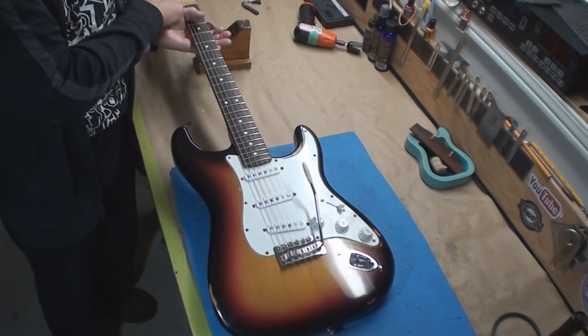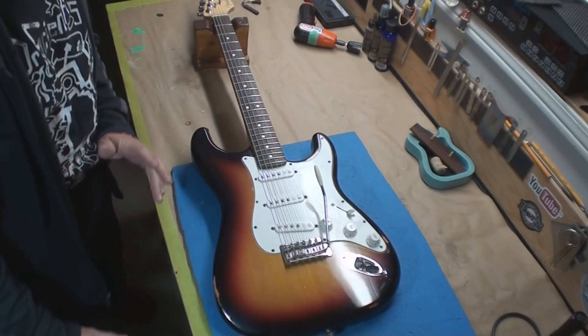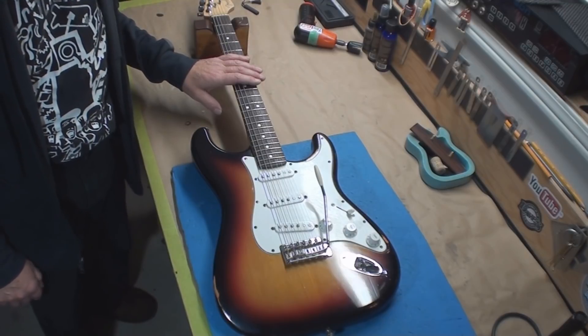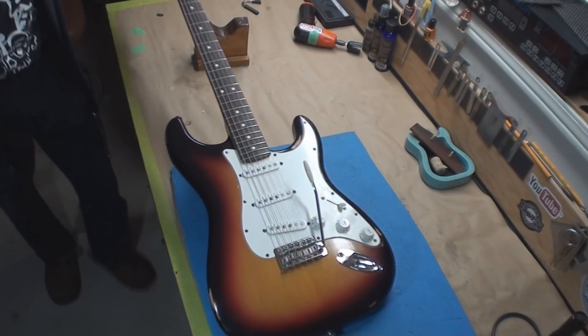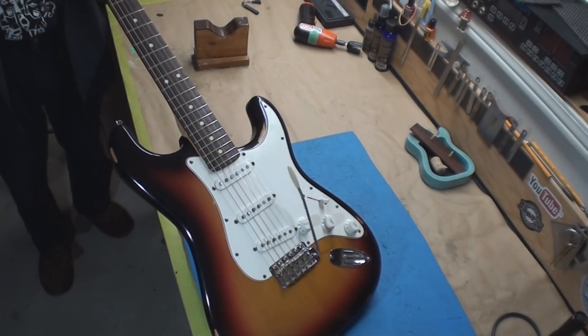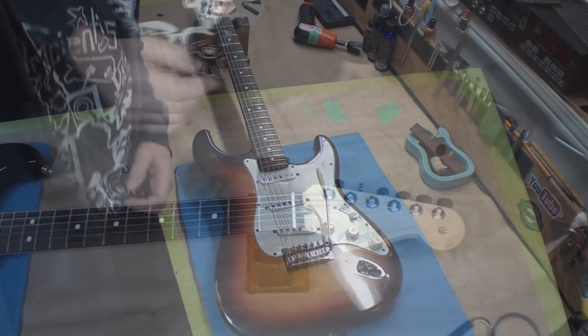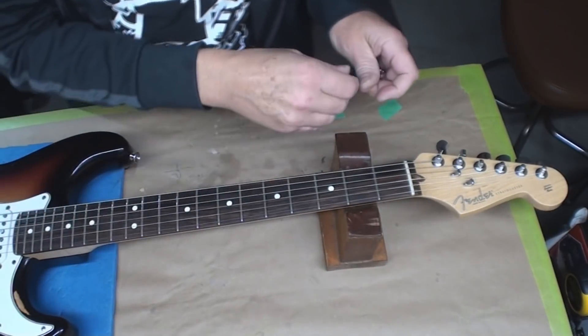First thing we want to do - before I even waste any time on this guitar - I want to make sure the truss rod works. I've gotten ahead of myself in the past. Rule number one: if this guitar is ever going to work right, the neck needs to be adjustable. So let's just try that first.